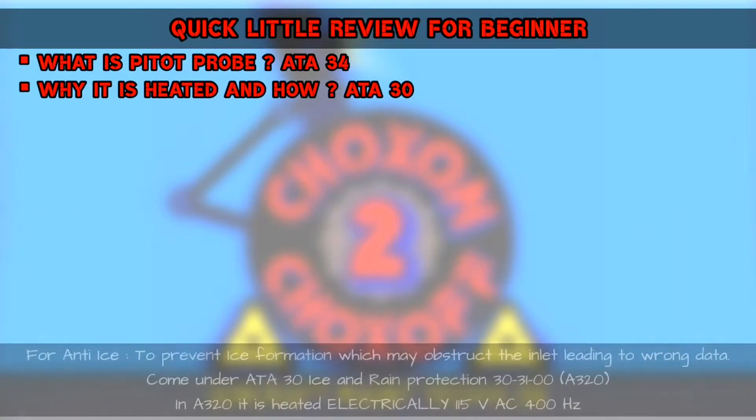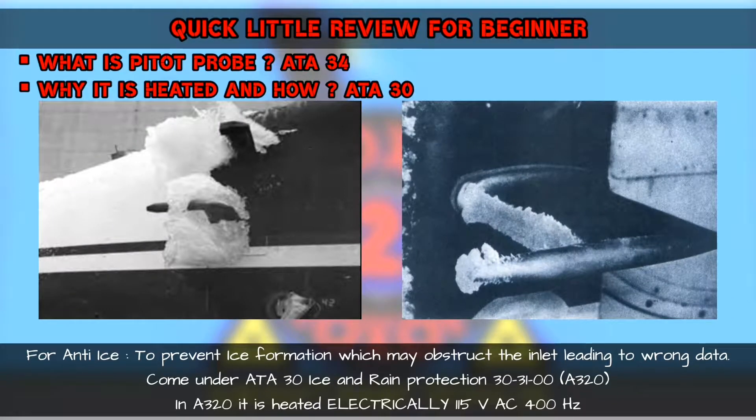Why is it heated and how? It is heated for prevention of ice formation which may obstruct the inlet, leading to wrong data calculation. This comes under Chapter 30 Ice and Rain Protection — only the heating part of the Pitot. In the A320, it is heated electrically by 115V AC.